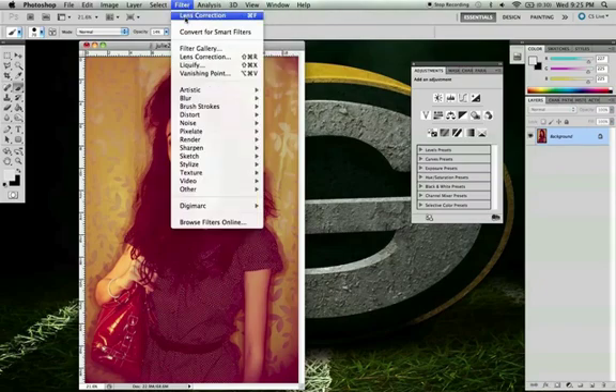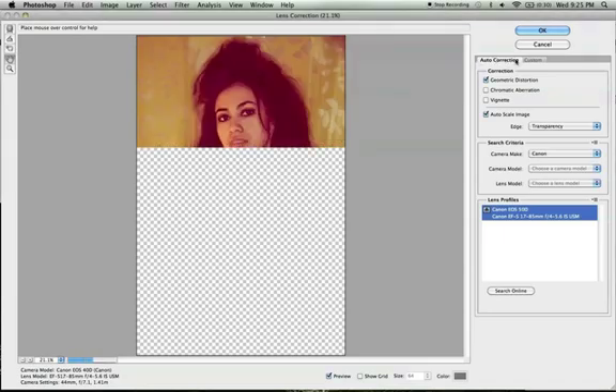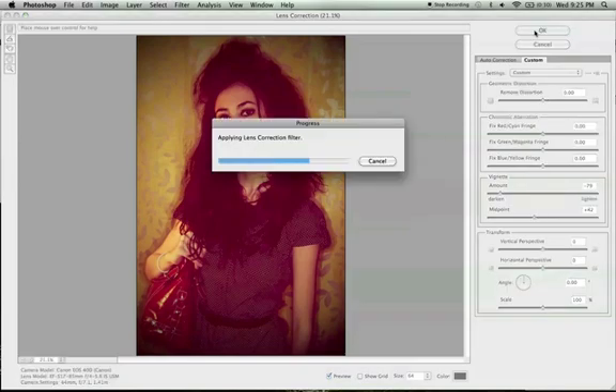Go to Lens Correction, and over here under Custom you can go to the Vignette section. The easiest way to add a vignette is right here with this slider — you can make it really hard, or dial it back. I just want a slight vignette, and that's about it.